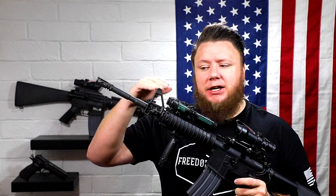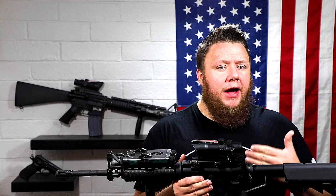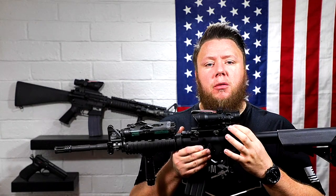This front sight post is pinned via two cross-pins on the bottom to the barrel so it can't move. Everything I mentioned was pretty much already on most M4 carbines, but everything I'm about to mention is very specific to this Block 1 program.